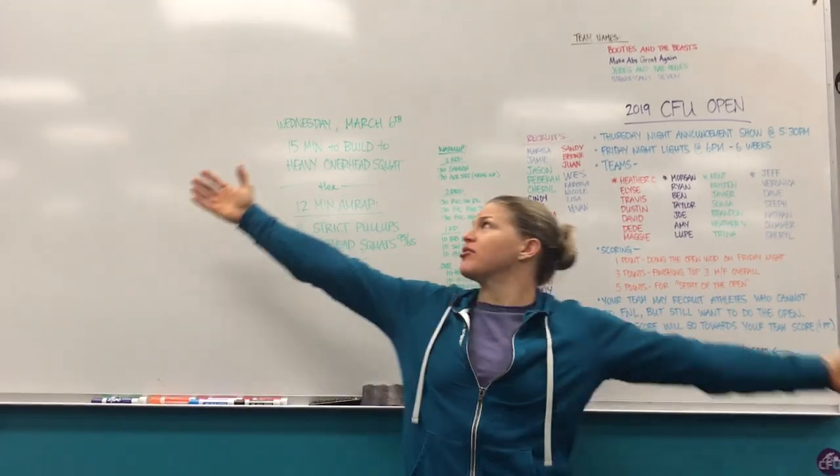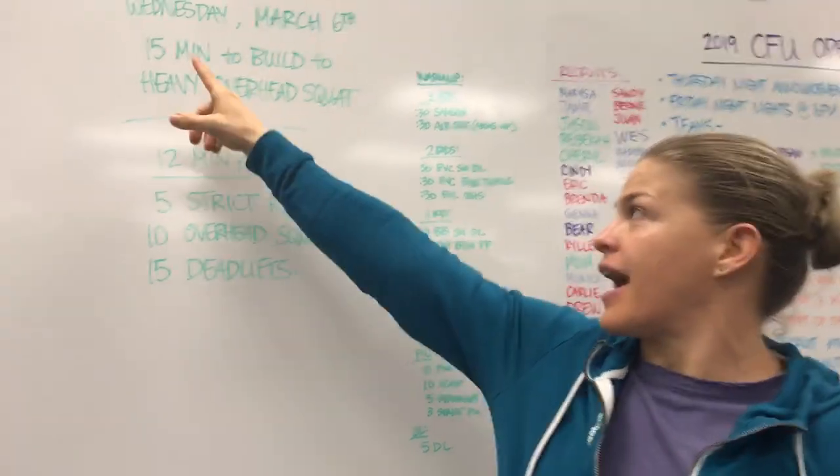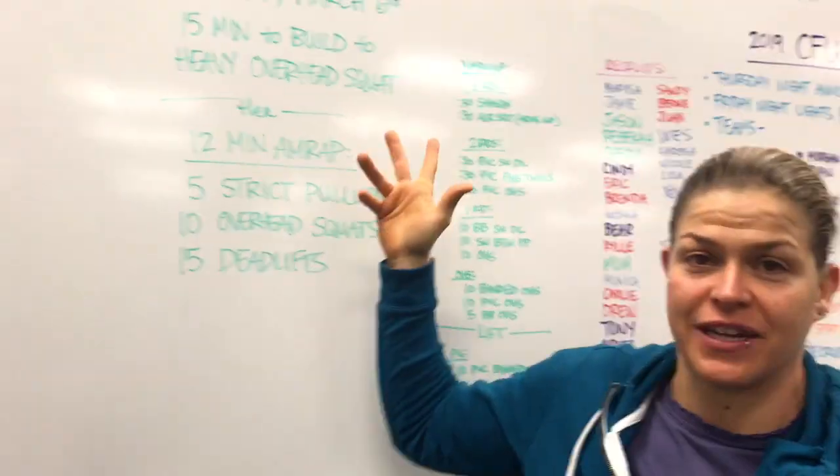Hey guys, coming up to you from CrossFit and Skates. We're doing the rep prep for Wednesday, March 6th. We're going to get right to it. 15 minutes to build to a heavy overhead squat. I know all of you love that, so at least we're lifting.